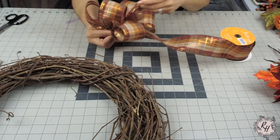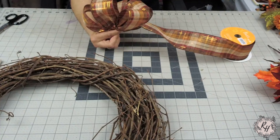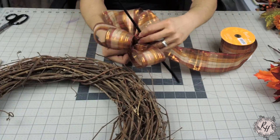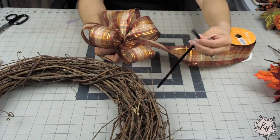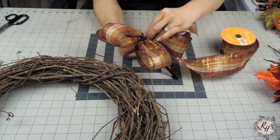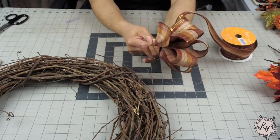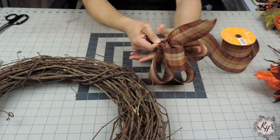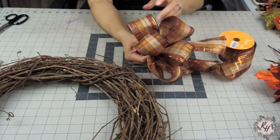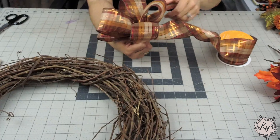Once you're done making your loops, go ahead and fluff out your bow. Measure the loops against each other to make sure they're the same height. You're going to grab a pipe cleaner or chenille stem, fold it in half, and you're going to tie your bow off using the chenille stem. So wrap it around. You're going to turn it to the back side and then you're going to twist your bow to tighten the chenille stem. And this is what you're going to use to secure the bow to the grapevine. Go ahead and fluff out your bow until you're happy with the way it looks.